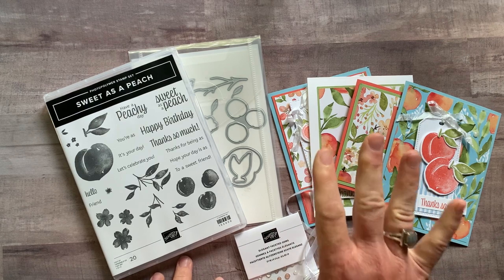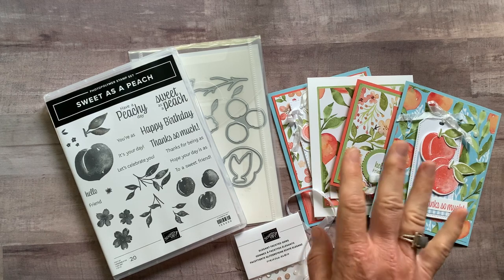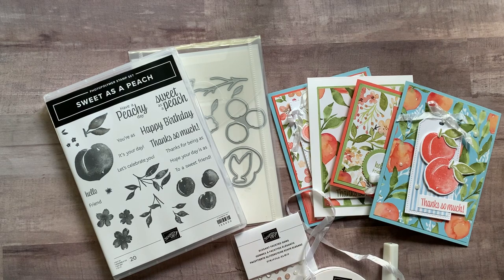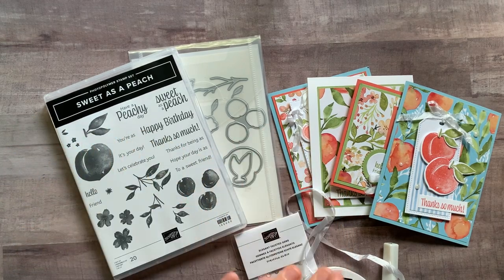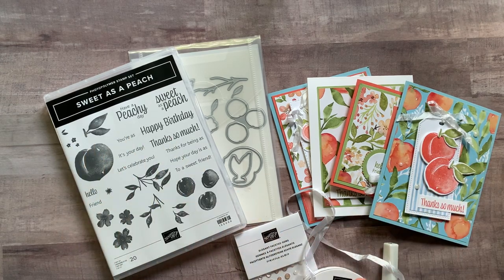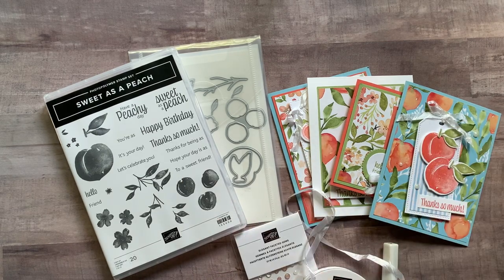Option number four is for anyone in my downline — any of my current Ink-Spired Stampers. They actually get the PDF tutorials for free, and they can get the make-and-takes — all the parts and pieces to make two of each of those cards — for just $12. They'll get their own stamp set and dies to do their own stamping and die cutting, but I'll give them everything else they need. If you're interested in becoming an Ink-Spired Stamper, you can get the PDF tutorials for free every single month or the make-and-takes for just $12.